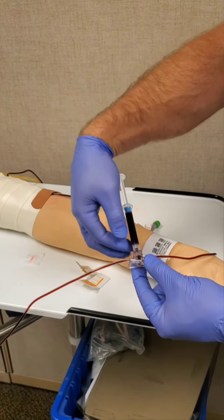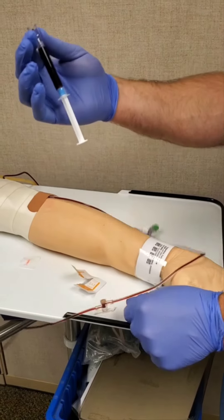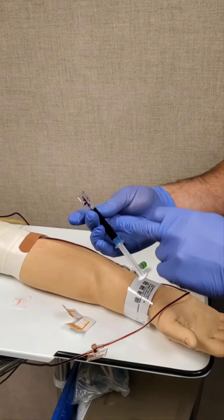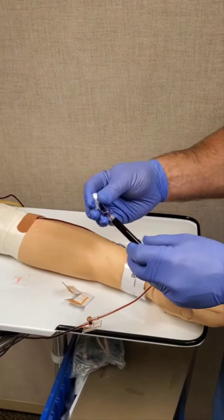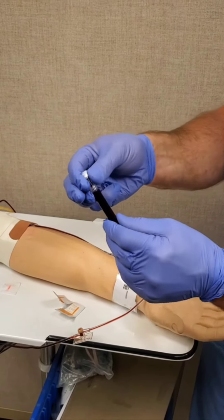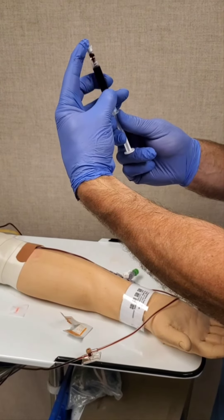When removing the syringe, pull the cannula with the syringe. Removing the syringe without the cannula will result in blood flowing out of the port. Once removed, remove the cannula and put the topper on the ABG syringe and fill it with blood.